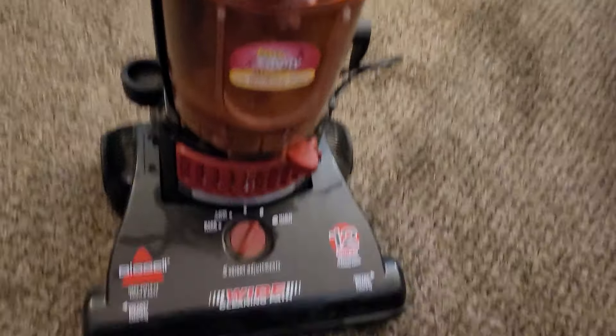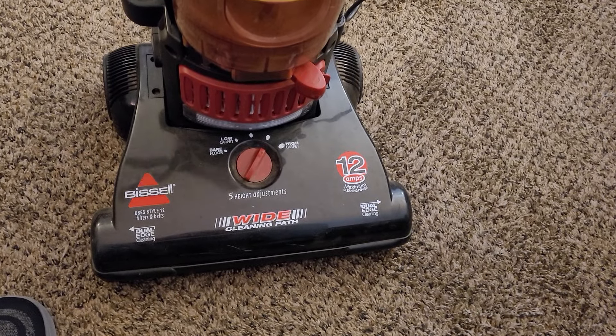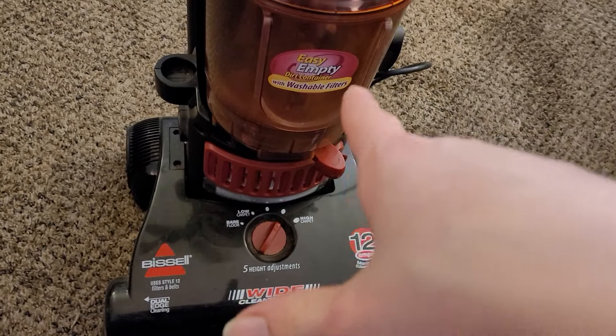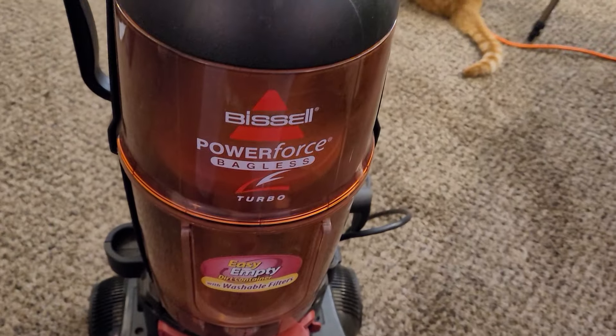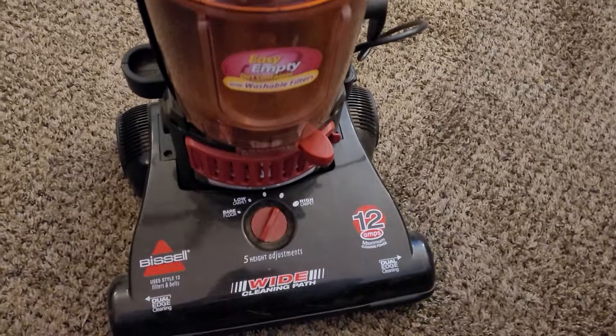Bissells are popular, I'm going to try to get some videos out of this and do a review. I don't think I ever reviewed the 6585 that I had last time. There's just something about these — I always come back to them.